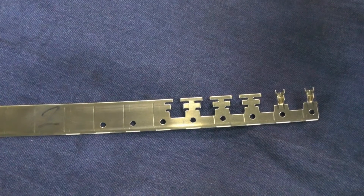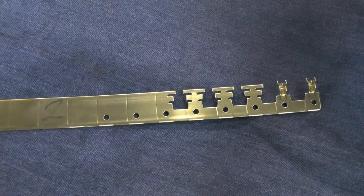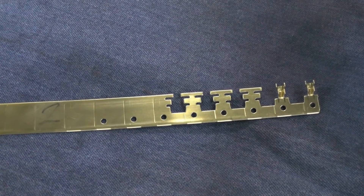Next, the machinist will explain the process needed to make this terminal on a progressive die tool using a 40-ton press.